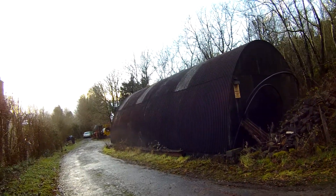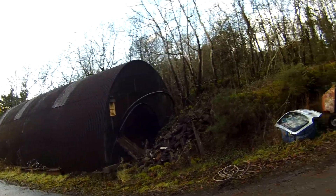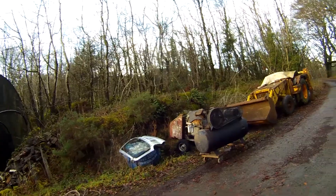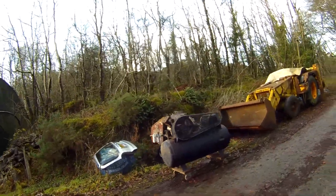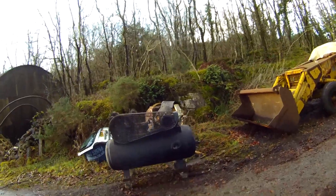Another arrival in the compressor world has landed at Springholm. It was delivered by Shane just over half an hour ago, offloaded with the old JCB 3C3.